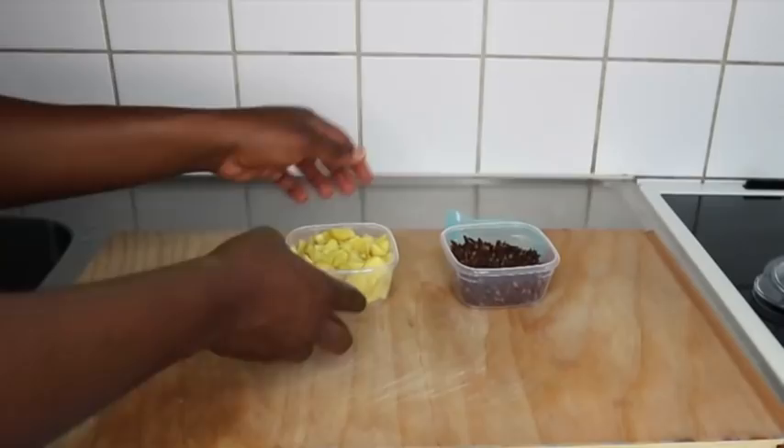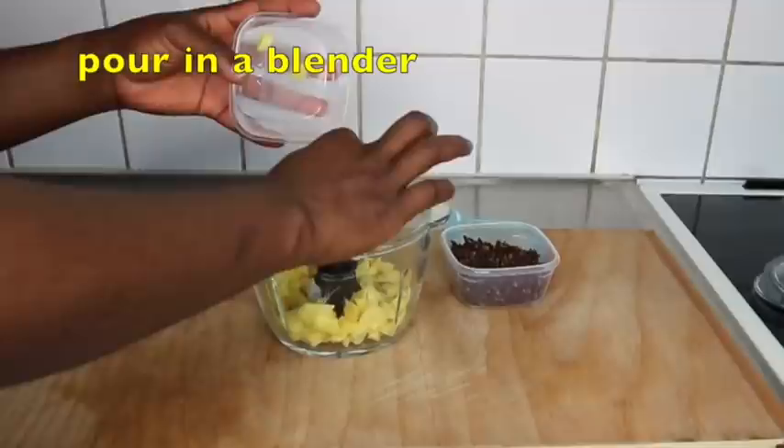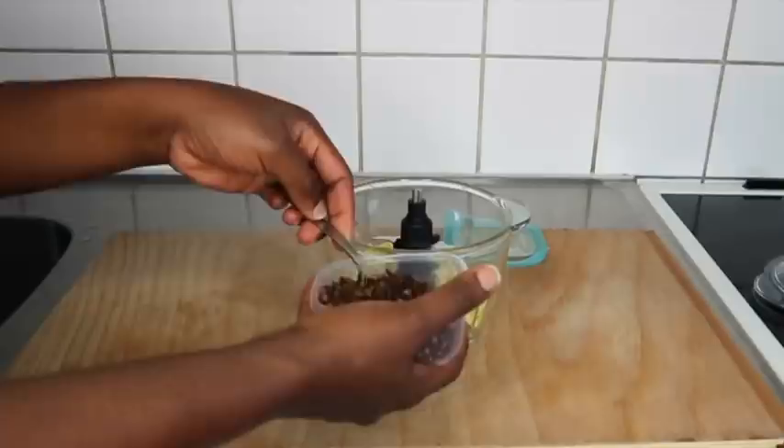The next ingredient is cloves. Cloves will help to reduce hair fall and increase the thickness of your hair. It contains lots of vitamins like Vitamin A, C, and K, as well as antioxidants. I'm going to add two tablespoons of cloves into my blender.